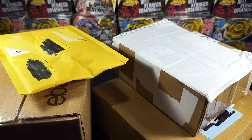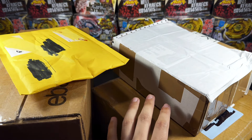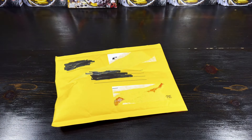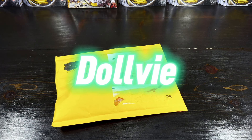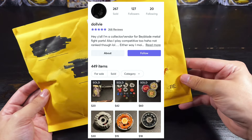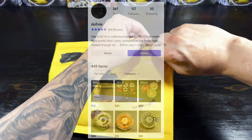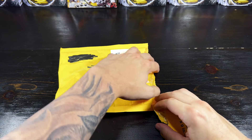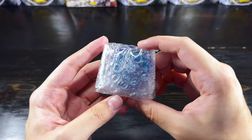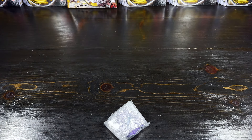All right, let's start with the bubble mailer just to get that out of the way. This is something I ordered off of Discord from somebody in one of the servers that I'm in. I believe he's a pretty popular seller on Mercari. I could be pronouncing his name wrong but I'm pretty sure his name is Daliv. I'll leave a link to his Mercari page in the description if I can find it, because I bought it off of him through Discord.